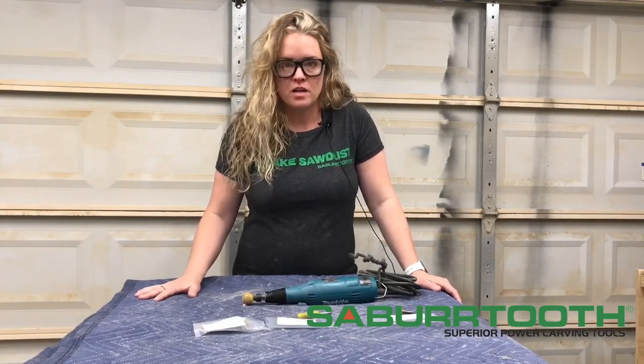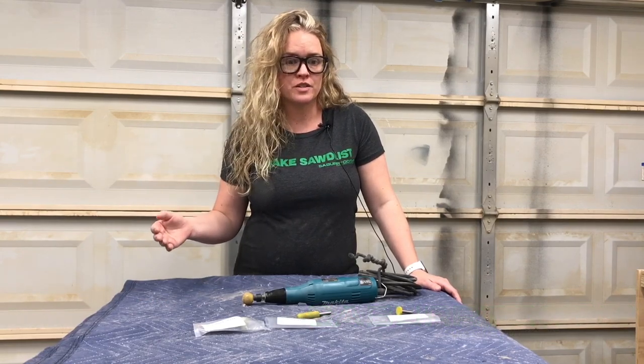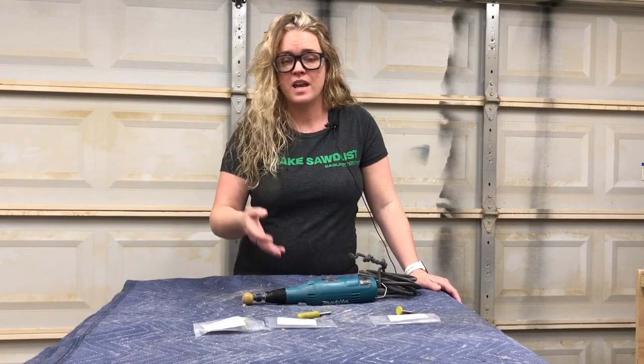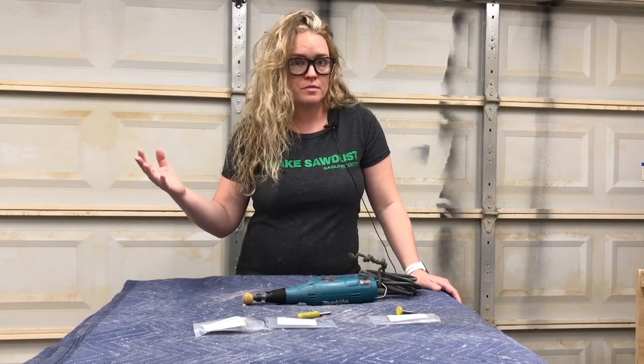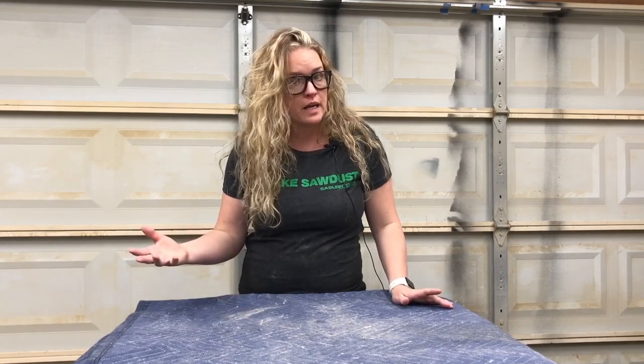I teamed up with my friends over at Sabertooth Power Carving Tools and we came up with the We Make Sawdust Challenge. The idea is to show how four awesome makers can start with the same tools and end up with four awesomely different projects. The challenge this time is we all have to build a candle holder — it can be big or small, hold one candle or multiple candles — it just has to be a candle holder using these burrs.